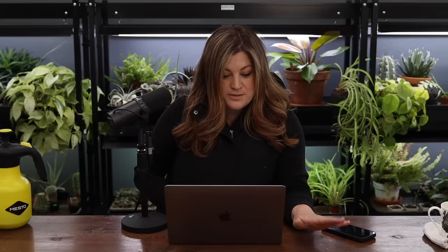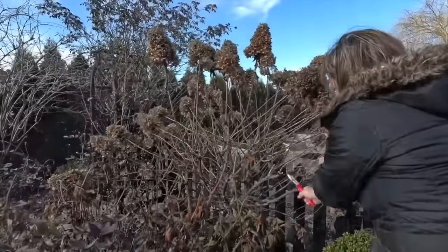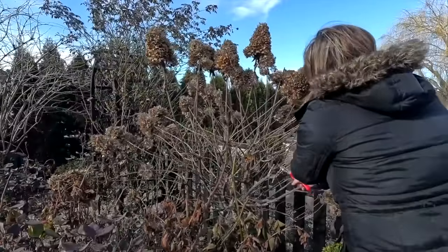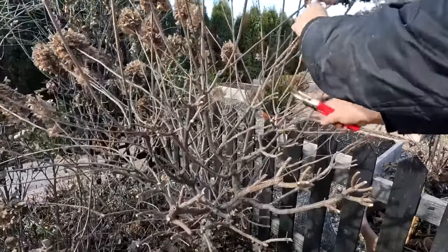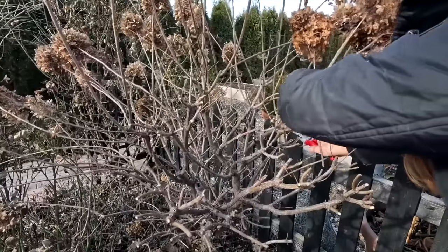Let's jump into our videos from this past week. The first one was pruning the tree hydrangeas — the two or three that are on the west side by the raised bed garden and at the end of the brick walkway. I went through the whole process of how I usually trim those a little more aggressively than I trim hydrangeas that are just in shrub form.